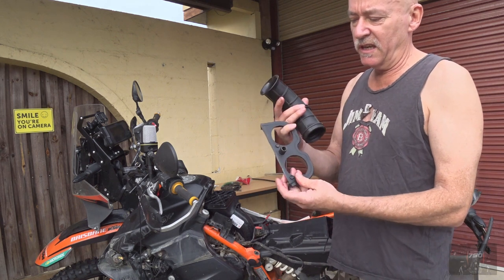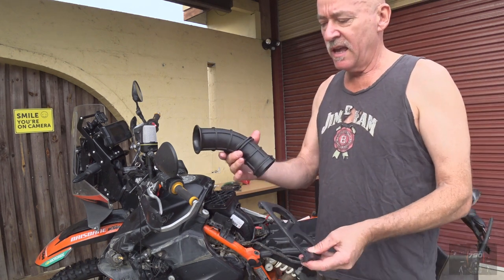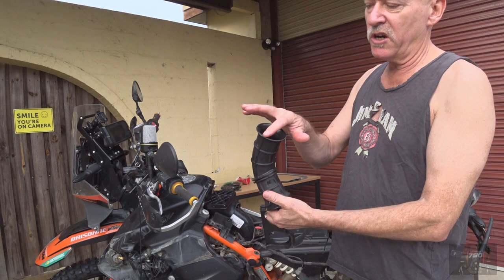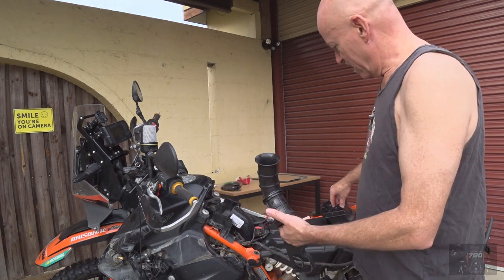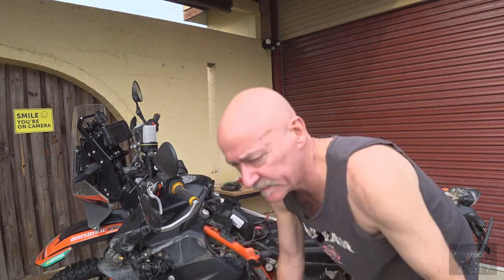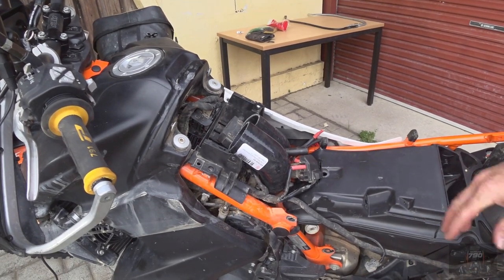This is the plate where the intakes used to go into the air box. I got a second-hand air box and the trumpet goes inside — it turns about 30 degrees and then it has a nice wider opening. I've got two options here that I've been looking at, and I'll give you a closer look so you can see what I'm talking about.